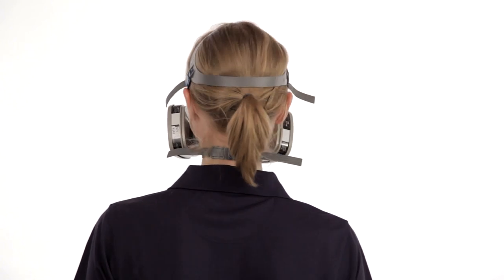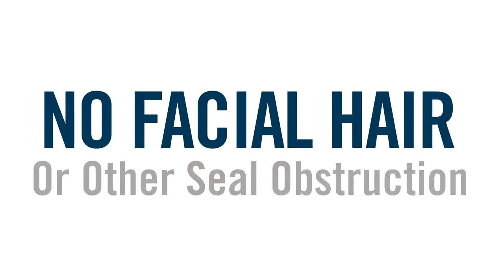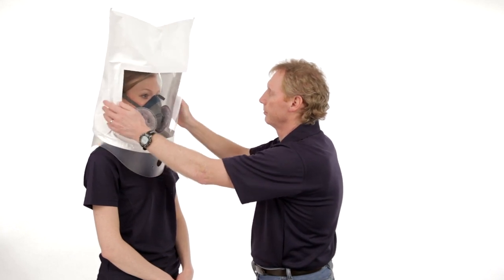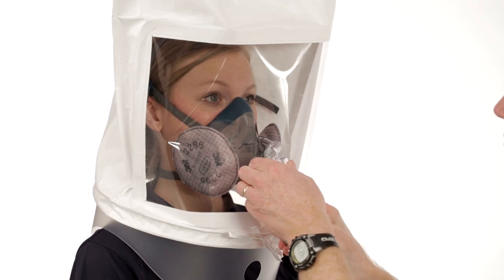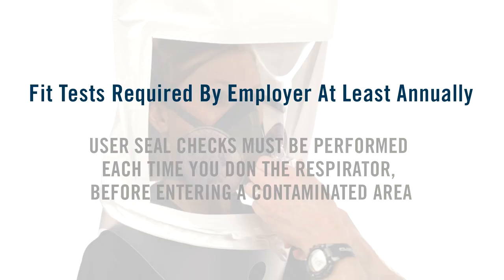It is critical that all edges of the respirator are flush against your face. If you have a beard or other facial hair or any other condition that interferes with the face seal, you cannot use the facepieces featured in this video. OSHA, the Occupational Safety and Health Administration, requires fit testing to ensure your respirator fits properly. It is your employer's responsibility to ensure you receive a fit test when the respirator is first issued and then at least once a year.